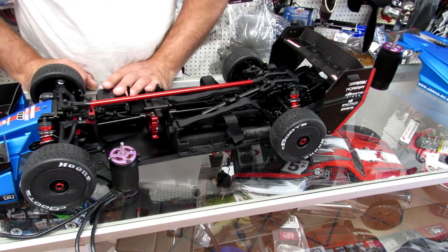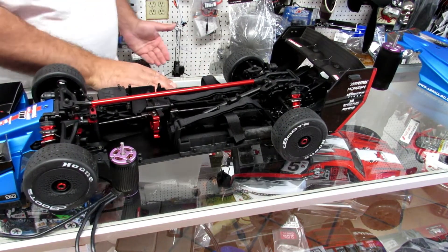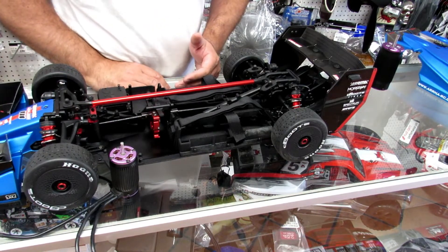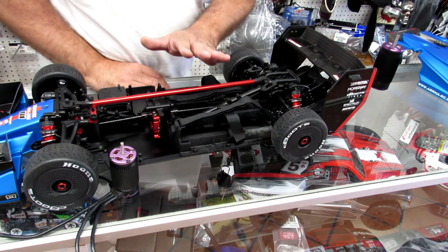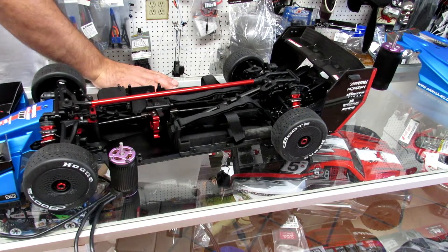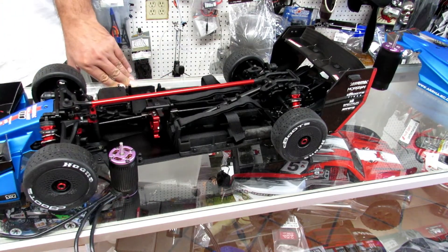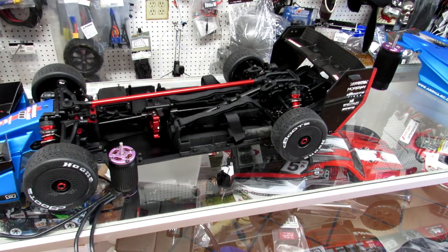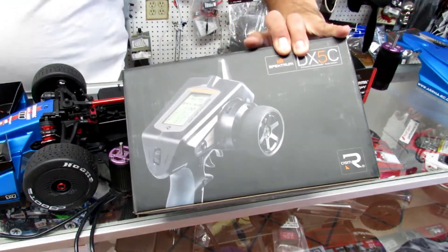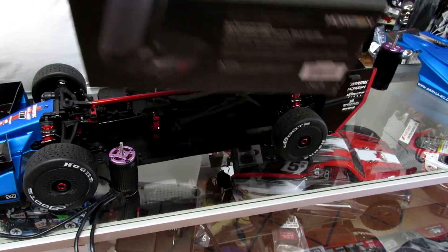For the remote, please use a good one — a Horizon Hobby or any other quality brand with a 5-channel remote for longer range. I recommend the Spektrum 5-channel computerized remote so you can set up ABS and additional programming options.